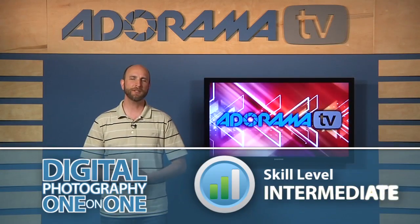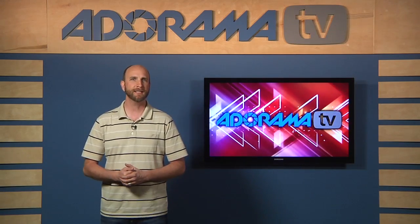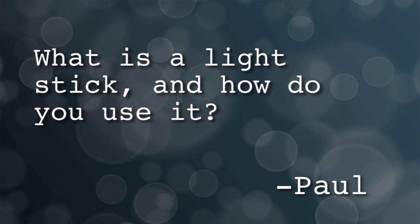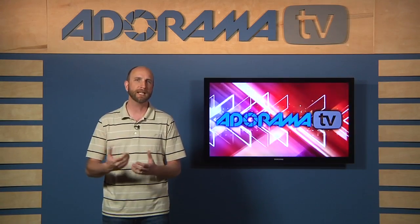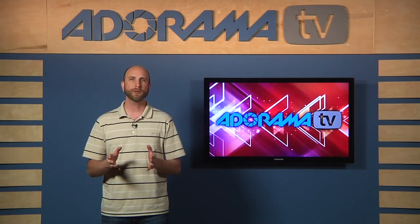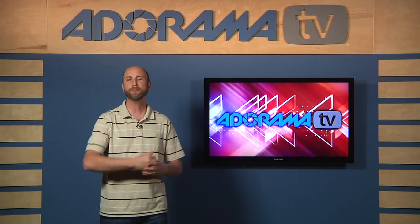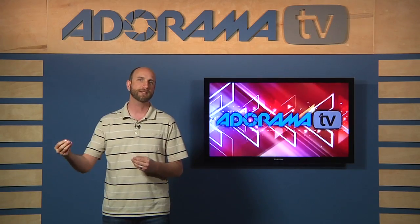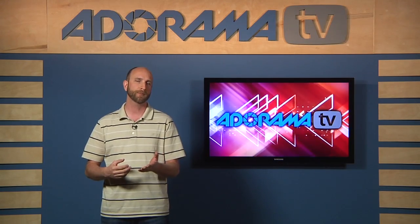Hi everybody, welcome to Digital Photography One-on-One. I'm Mark Wallace. This week we have a question from Paul in Nantucket, and Paul said: What is a light stick and how do you use it? Well, Paul, a light stick is simply a monopod with a flash — usually a speedlight — mounted to the end of it. And so I'll show you how to build one and use it. But really, the thing we're going to talk about in this episode and the next — that's right, we're going to do a two-part episode — is controlling a remote speedlight. In other words, how to trigger a flash that's not connected to your camera and how to control that flash so you get a proper exposure.